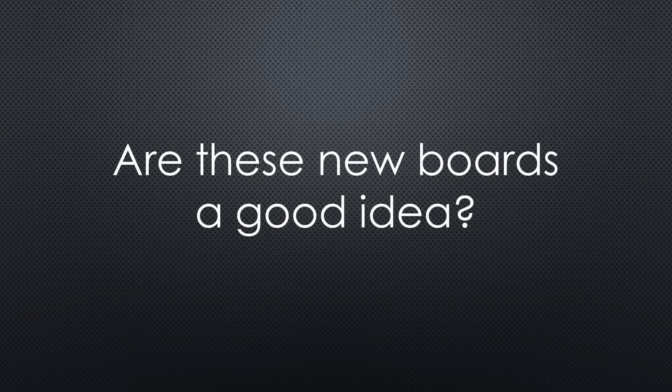Was it worthwhile for TTGO and Olimex to create new Ethernet boards? What do you think?